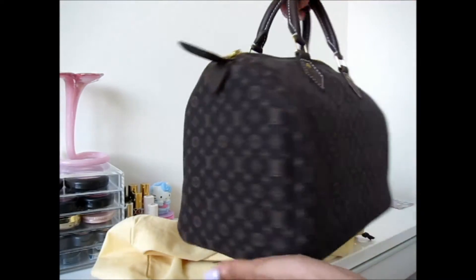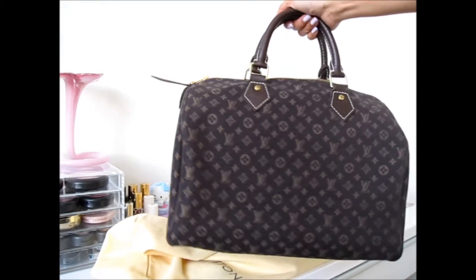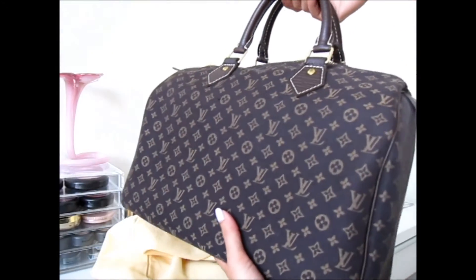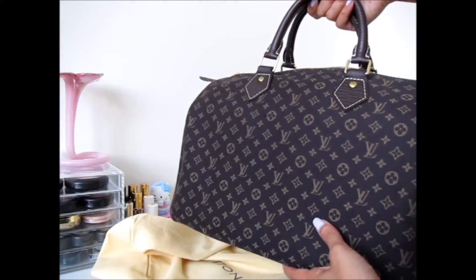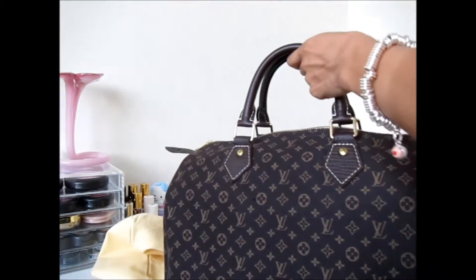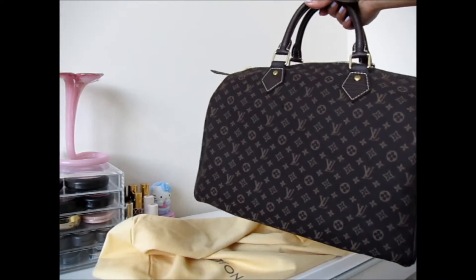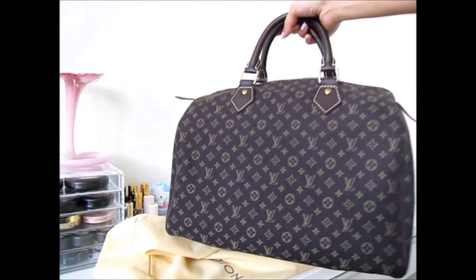It's just different and unique, and I'm all about different and unique. It matches everything — you could be going out or casual wearing jeans. It was called the Mini Lin fabric before, but now it's called the Idylle — I-D-Y-L-L-E — Speedy. The newer version also features the bandolier, which is a strap that goes all around with a longer strap so you can wear it cross-body.